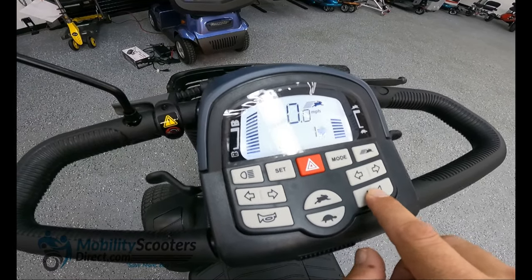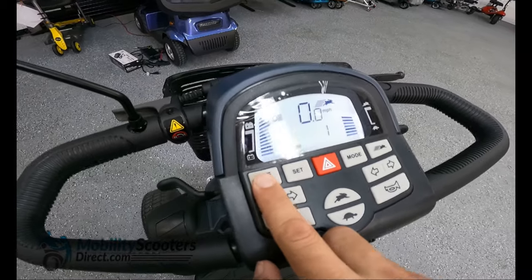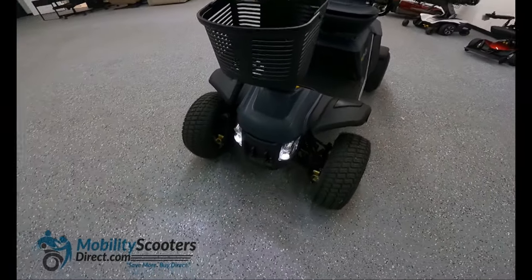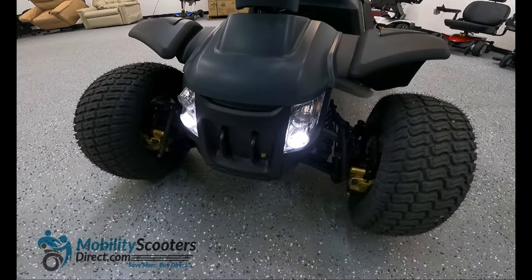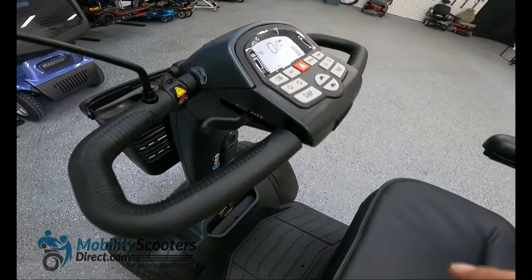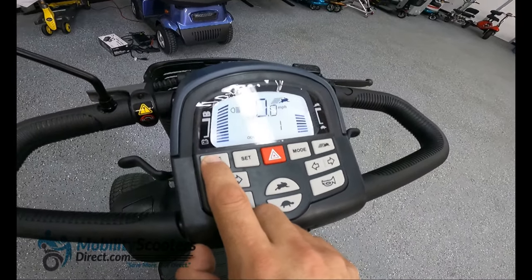The light activation switch is at the top left. Hit that once and it's going to turn on the headlights and the rear lights so that you can light up the road or pathway when traveling at night. Simply hit that button again to turn the lights off.